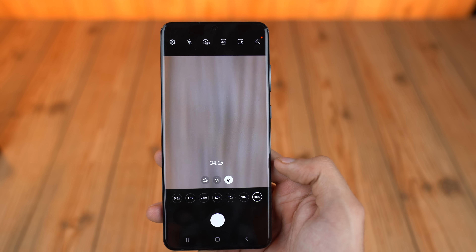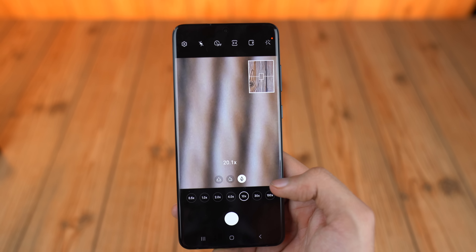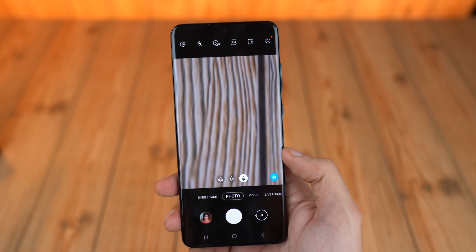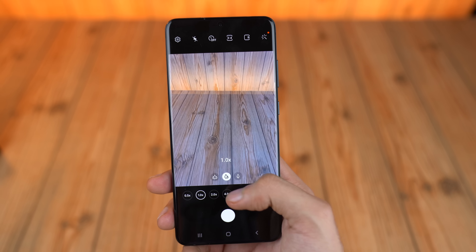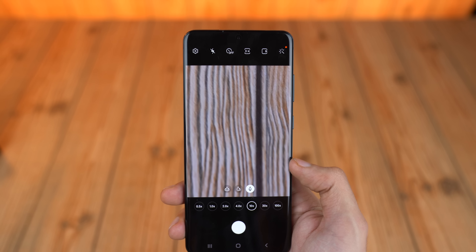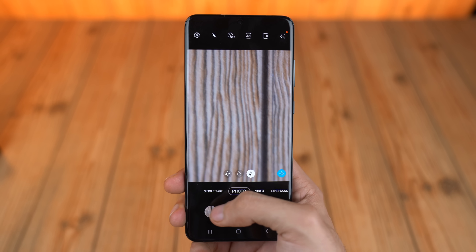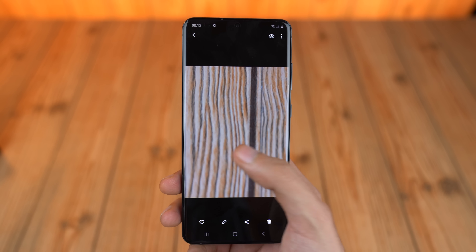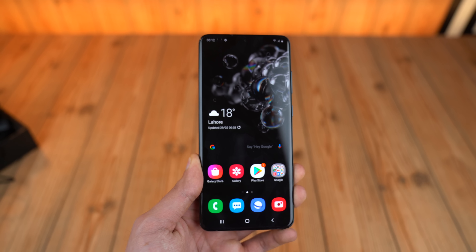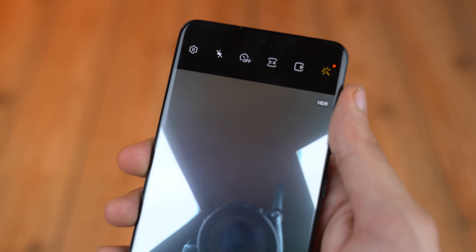Of course you get the 100x zoom, which is really cool to show off, but it's not something you're going to use on a daily basis — the quality isn't as good. The main takeaway with the Ultra is that the 10x zoom is really, really good; that's where you get your best quality image without losing much detail. Samsung has done a great job — it's not truly lossless 10x zoom, but it uses the 108-megapixel sensor and you really get a great image.